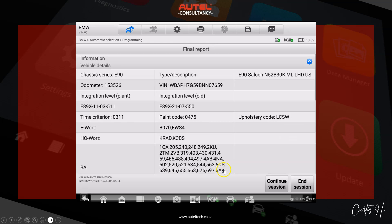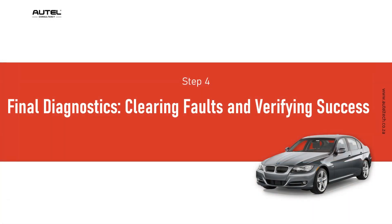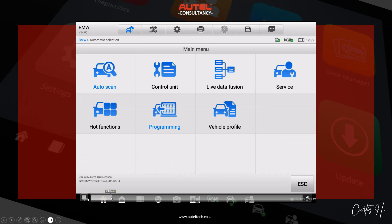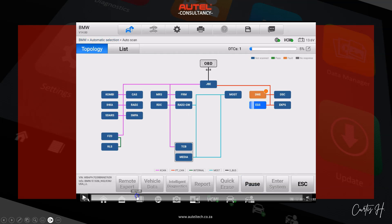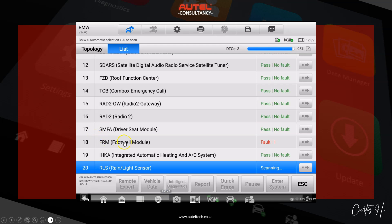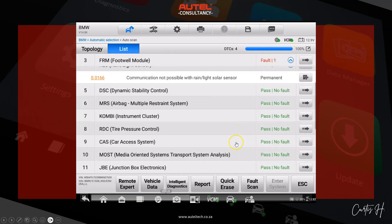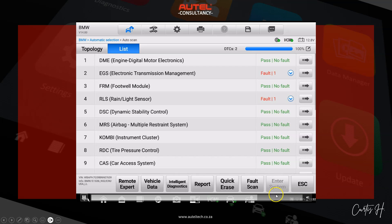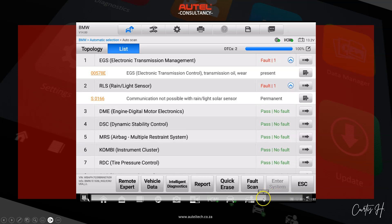Here's our final report. Now for the final diagnostic — clearing the fault codes and verifying success. I exit out of this menu, go back to the auto scan, and scan the vehicle. You can see there's a fault, but once it reaches 100%, I do a quick erase — and that's it. There are no more faults in the FRM module.